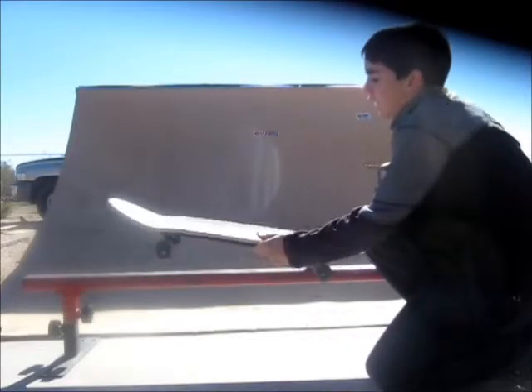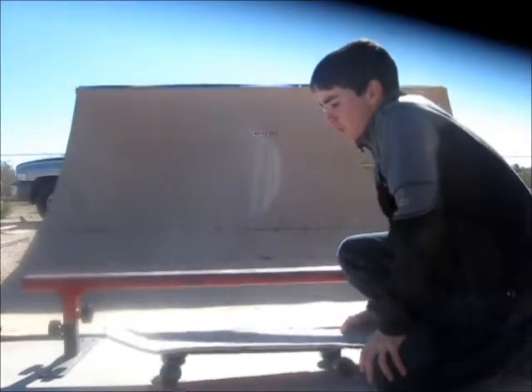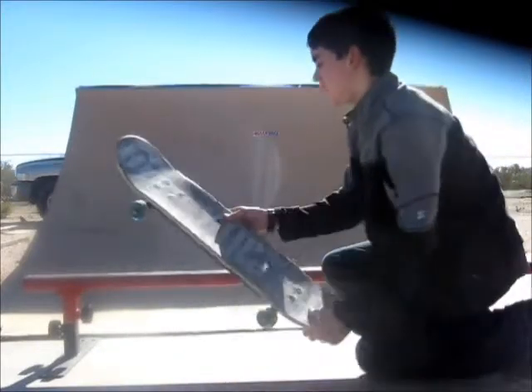Then, once you've got that, you're pretty much already set. You've just got to get a good amount of speed and come at it at about a 45-degree angle. It'll just make it a little bit easier.